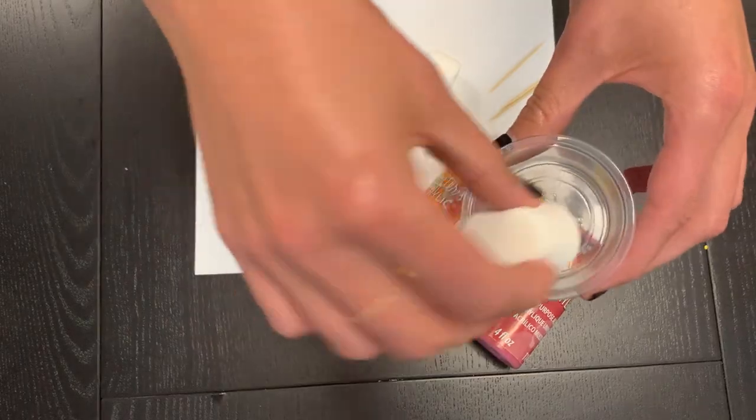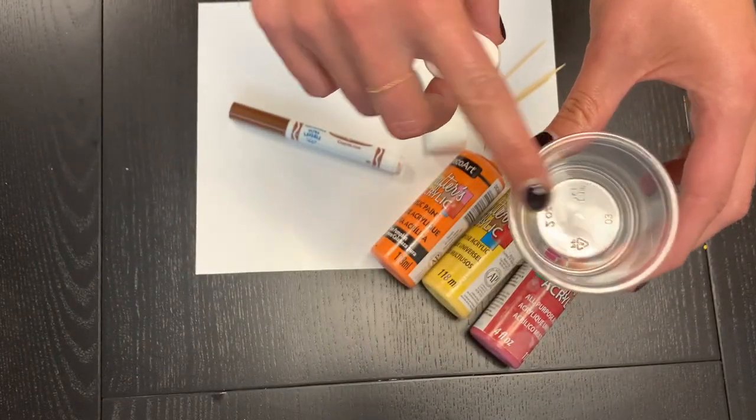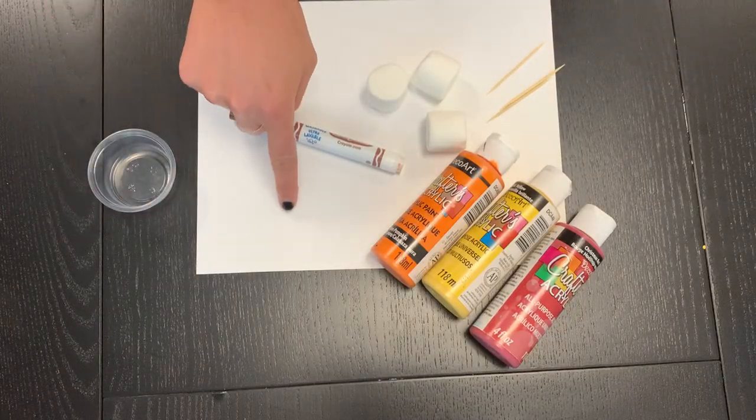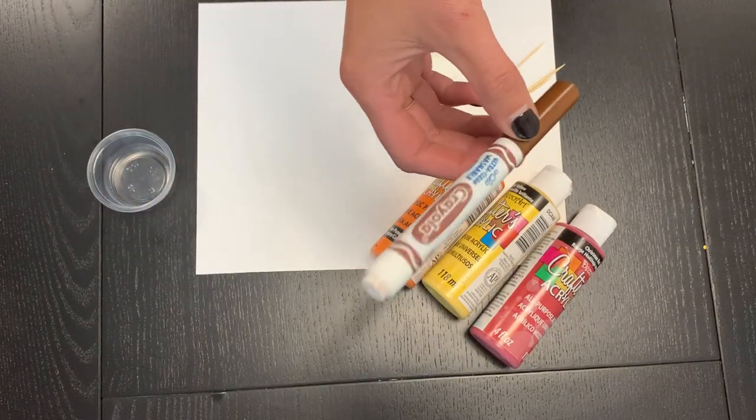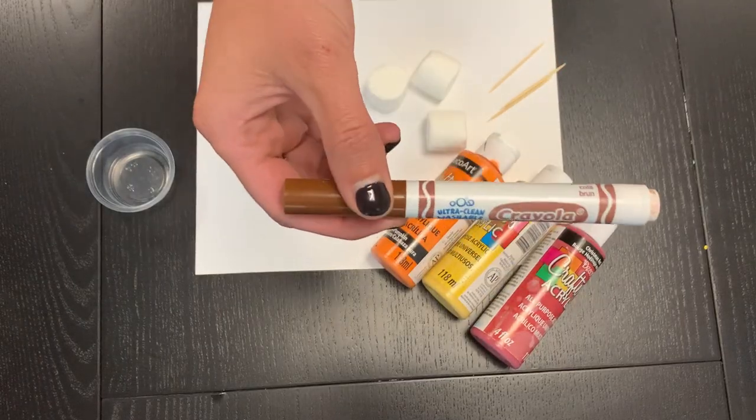Make sure that they can fit the marshmallow inside of it, because this is where we are going to be putting our paint. You'll need some white paper and you'll also need a brown marker for after the paint dries — this is what is going to make our log.